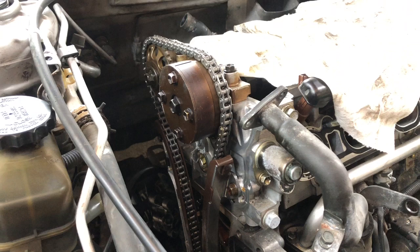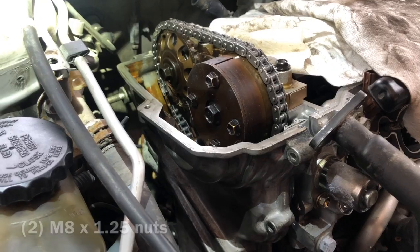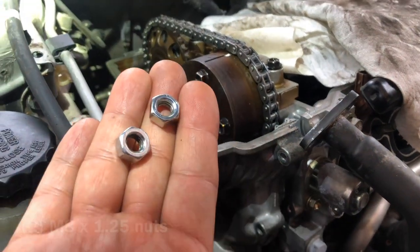Now there's a stud that gets in the way, so you really can't completely take out the timing cover. I'm going to show you what I did so that you don't have to remove the motor mount and lift the engine all the way up just to get the cover out.